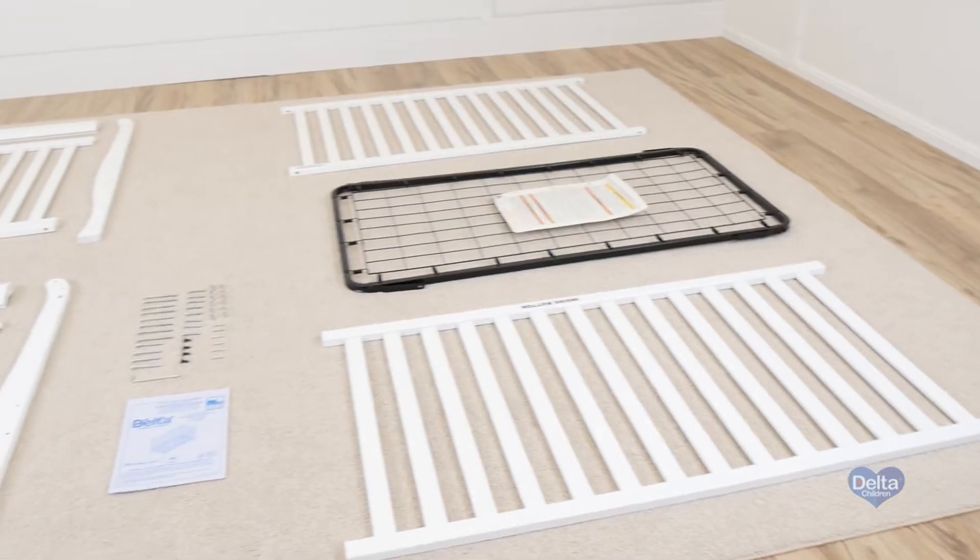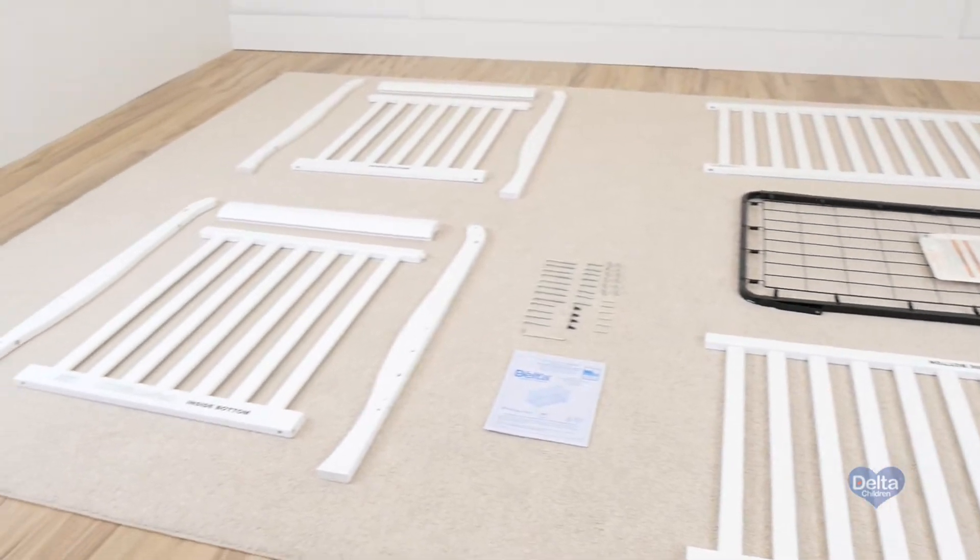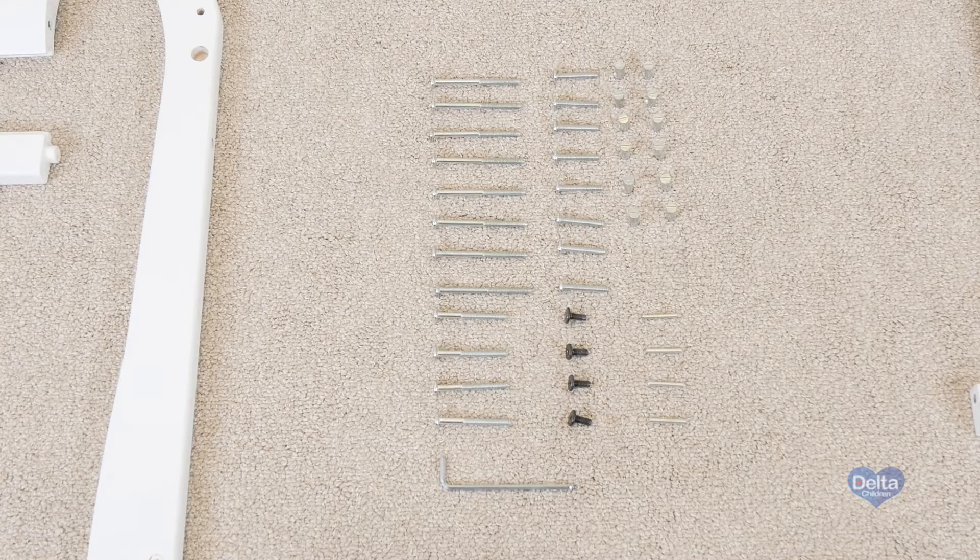Hi, I'm Gladys. Today we're going to assemble the Columbia crib. Make sure you have all the proper pieces and hardware, and if anything is missing please call consumer care. One way to know you have the proper pieces is to compare them with the illustrations that come with the instructions.